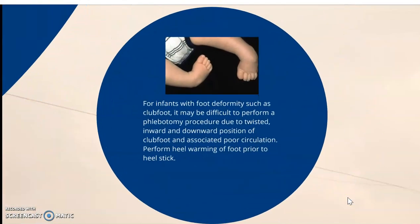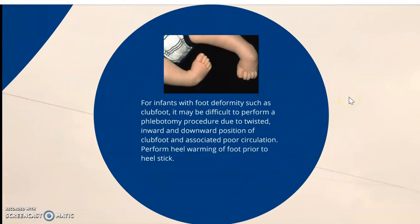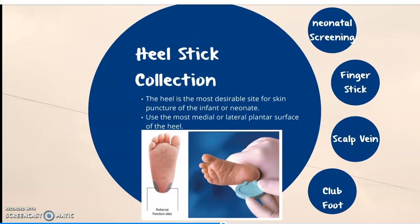In the case of a child with club feet — for infants with foot deformities such as club foot — it may be difficult to perform a full procedure due to the twisted inward and downward positioning of the club foot, associated with poor circulation. To perform a heel warming of the foot prior to heel stick requires very gentle touch. It can still be done, but we have to realize that with this type of deformity, our positioning will be very different and we need to be gentle, as this is not something that will return to its normal position on its own.